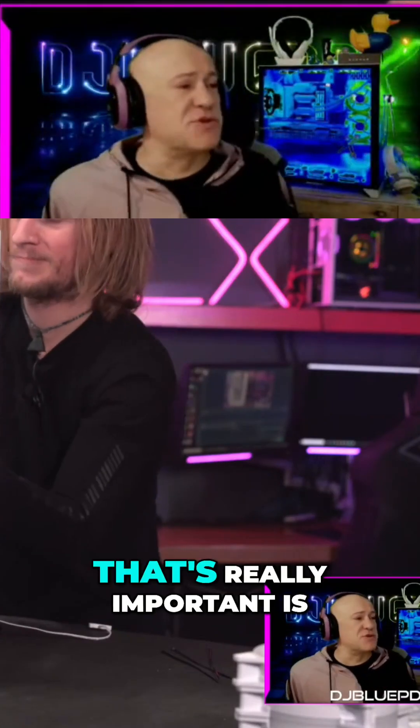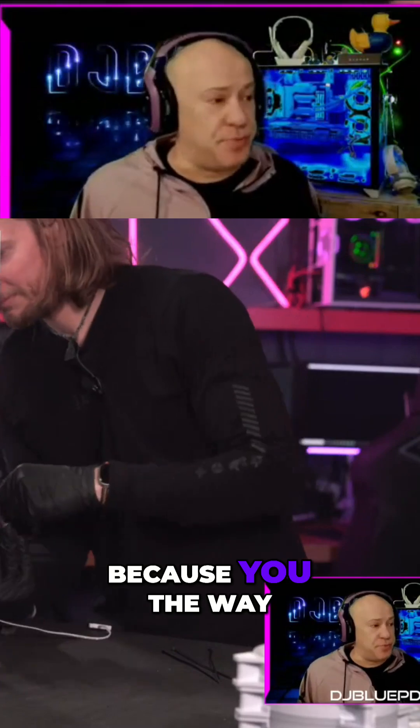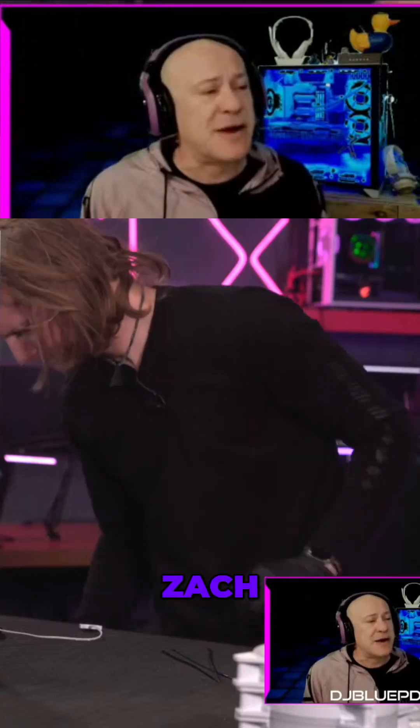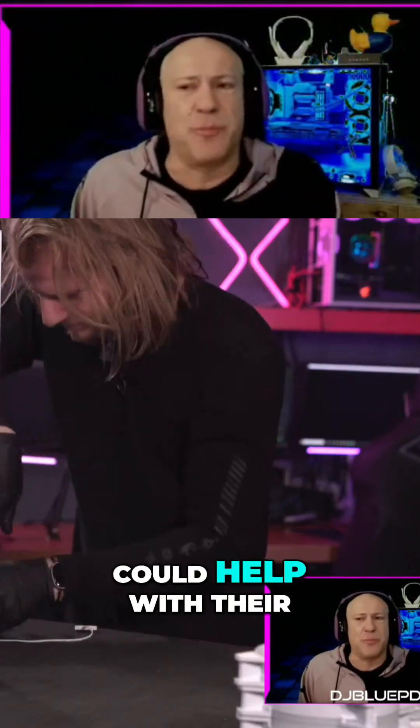One of the things that's really important is cable management when you're doing this, because the case design does give you some ample space to reroute things and make sure you've got things in the right places. Zach, what are some key things to focus on if you're building the PC at home that could help with cable management?